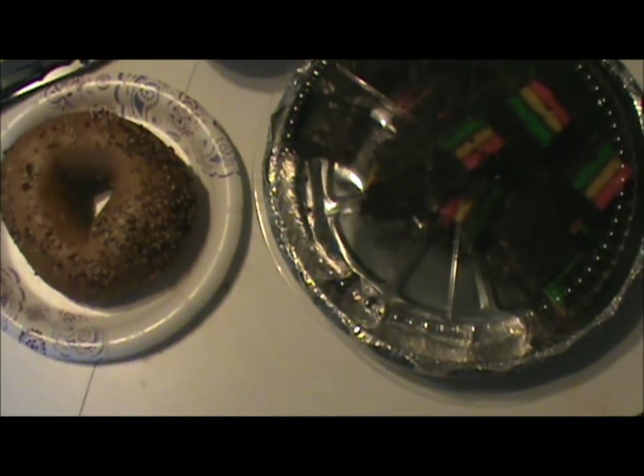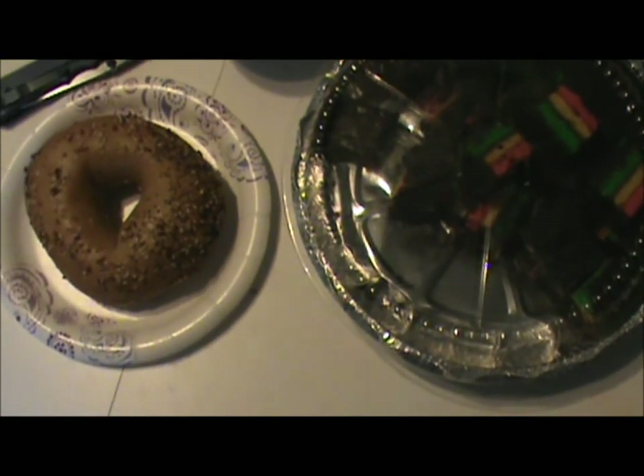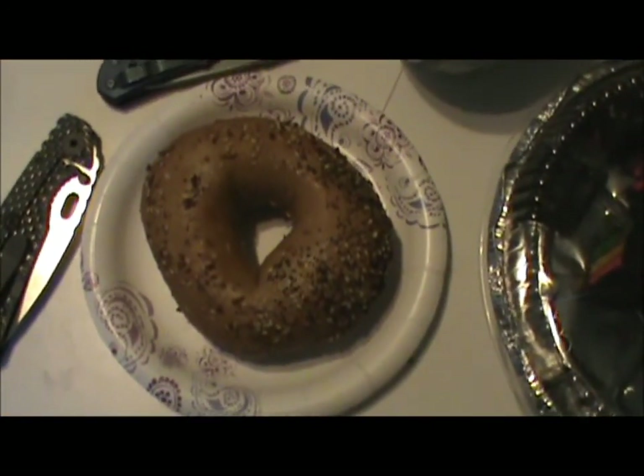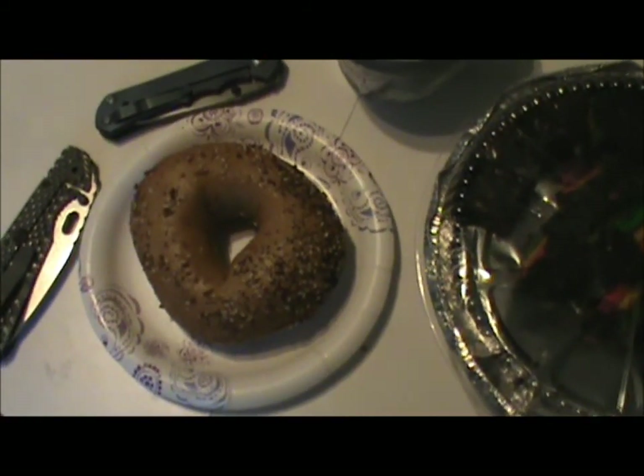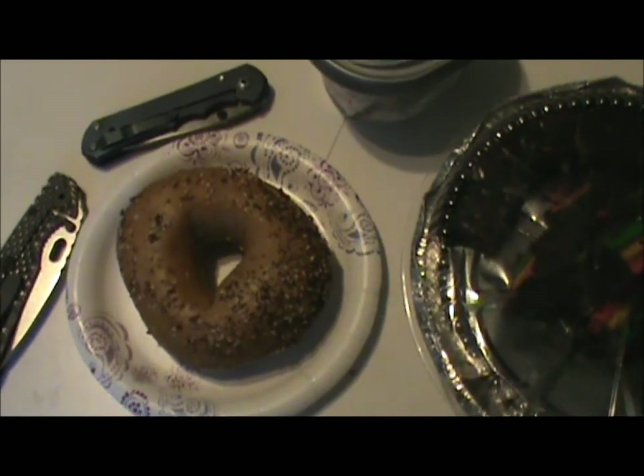I'm hanging out in my mom's house in New York right now, in Long Island, as part two of our trip. About to eat two of the most New York things you can possibly have: rainbow cookies, which I grew up loving and I've never seen anywhere else in the country, and a delicious freshly made everything bagel with some cream cheese. I don't think I'm going to have anything else good for this video on this trip — if I do, I'll make a new video, but for now we're going to call it quits.